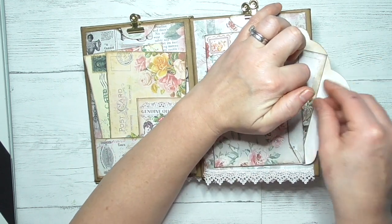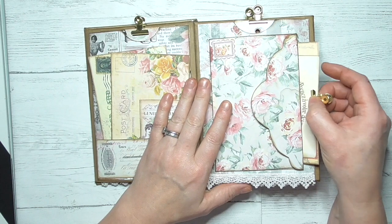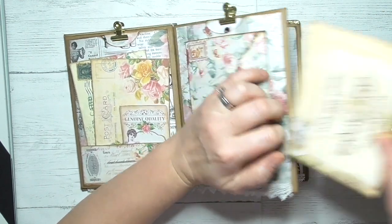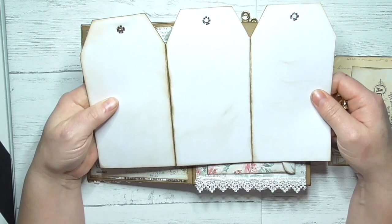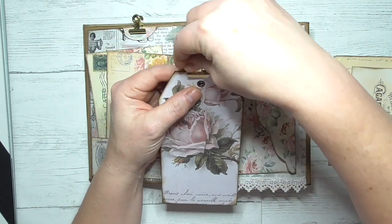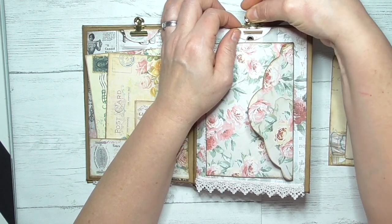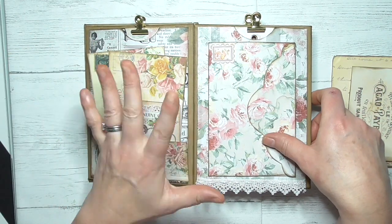I've squeezed quite a lot into this little envelope album. I've only glued it on three sides, so then there's a tuck spot for these little journaling cards as well, and they slide back in there. In the top here we've got a tri-fold tag that I've created — I've put rivets in, and that slides in there. The bulldog clips here just help you pull things in and out rather than having loads of laces and trims — I didn't want it too lacy.